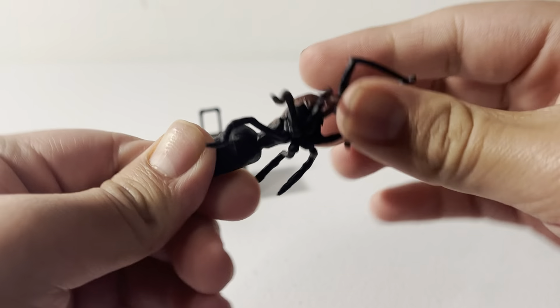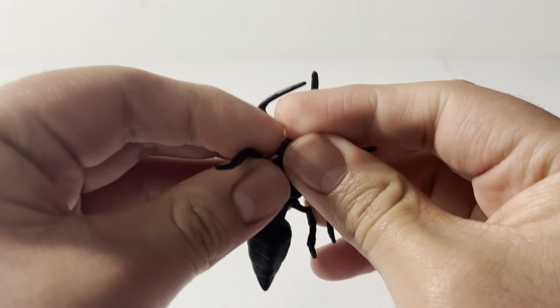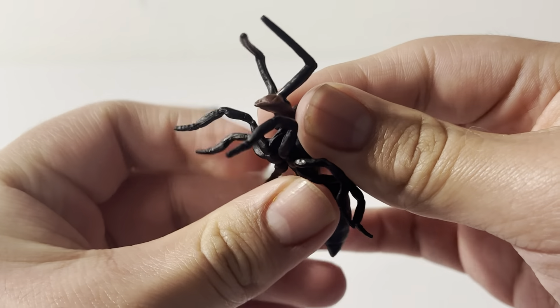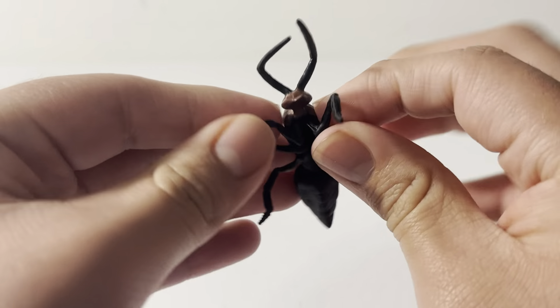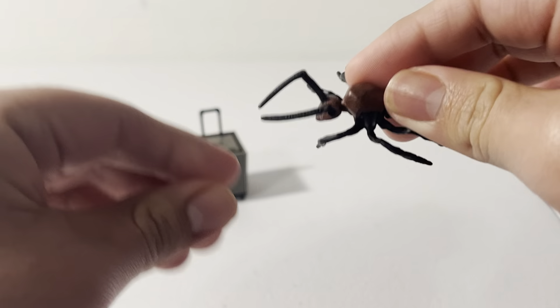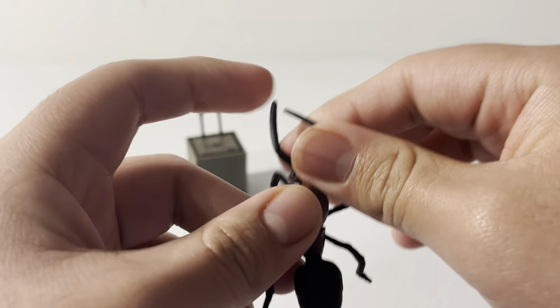Next we have the little ant. His arms are a bit bent from being in the package. We have the head right here with antlers on top. It's supposed to be — I'm pretty sure — the one from the apartment that was playing the drums. That's probably why it comes with Luis.